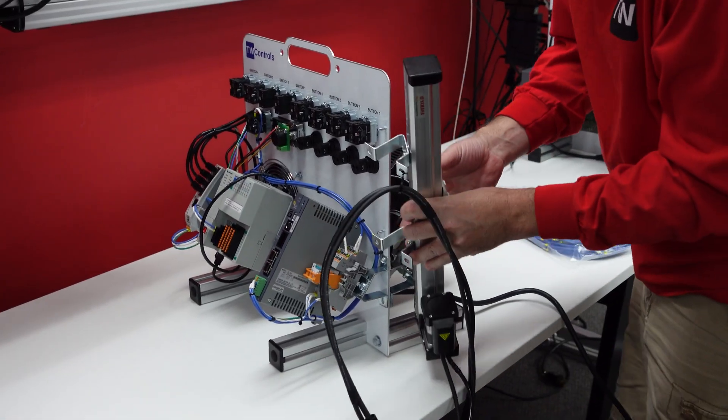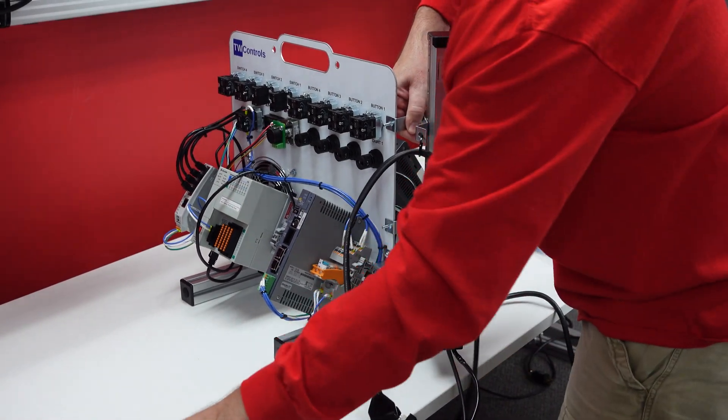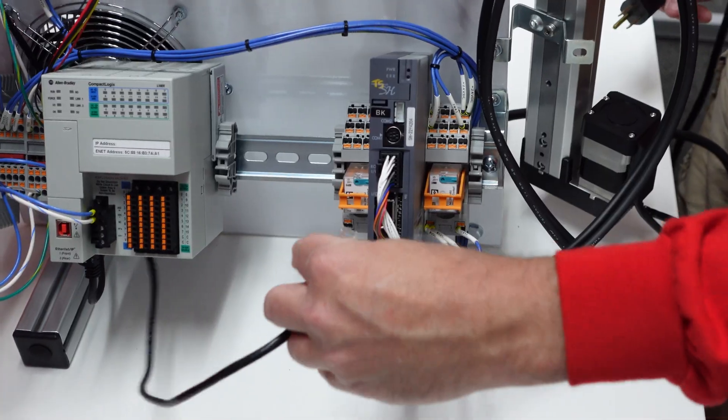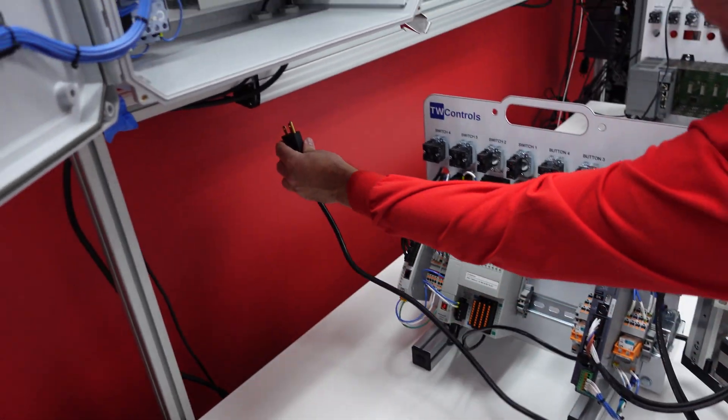On the side, you'll see two extra bolts. Slide your linear actuator over them and put the nuts on. Then plug in your motor power and the Ethernet cable to your motion controller, and you're ready to plug your power in.